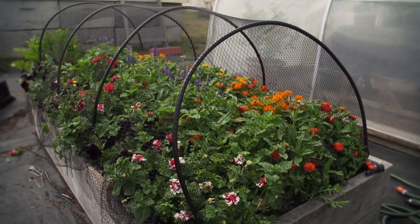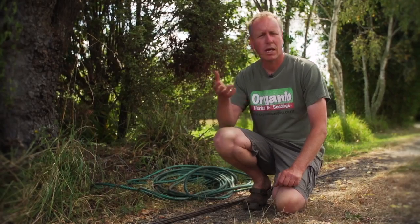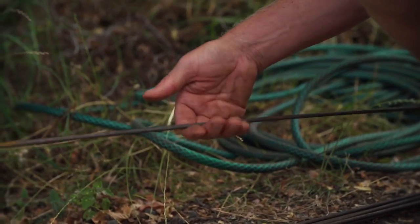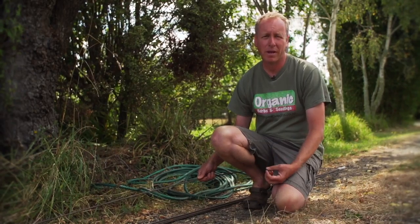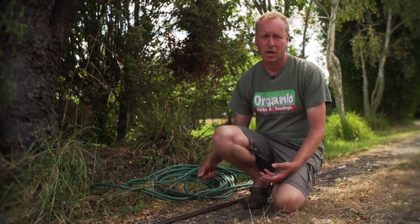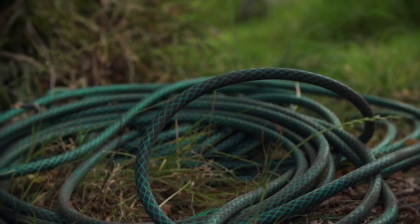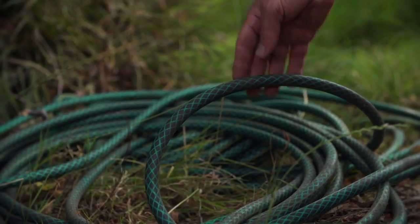You can make hoops from just about any material, but what I like to do is use 6mm steel. You can get this — it's a reinforcing rod from any concreting place or steel merchant. They're reasonably priced at about $2.50. They'll last for years in the garden and we cover it with some old hose just to give it protection.